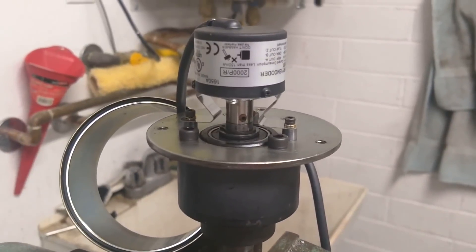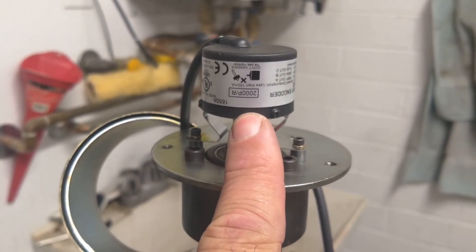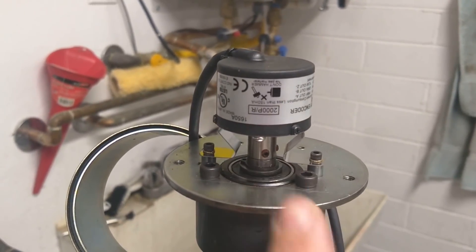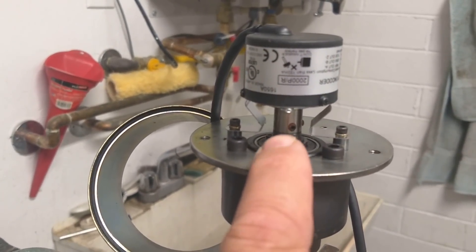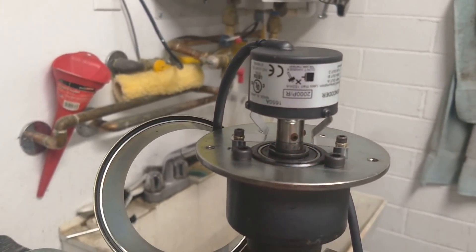The encoder is all mounted up to the base plate. That's a 2,000 line per revolution encoder, so to the Centroid software my program is 8,000 pulses per rev. You can also see that while I had this apart I replaced the bearings — they're just a slip fit, it was easy enough to do. And right there that's the encoder itself and it slips over the shaft.